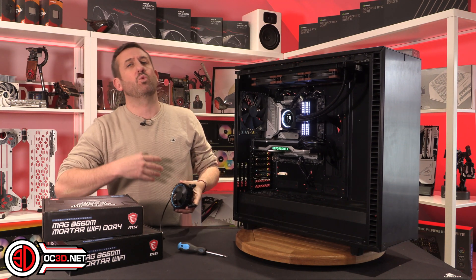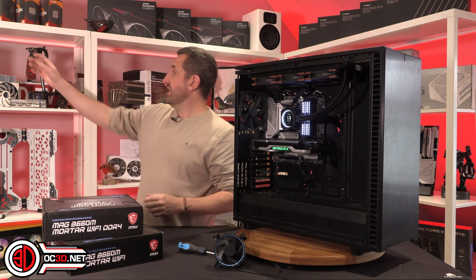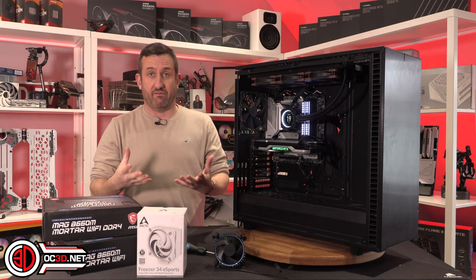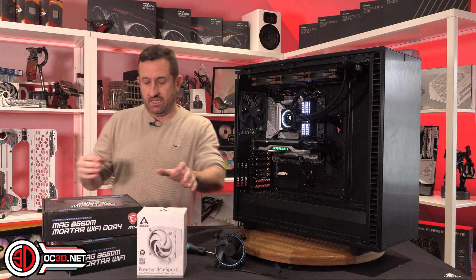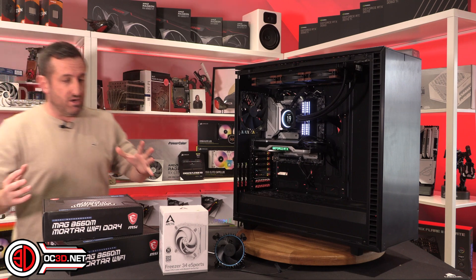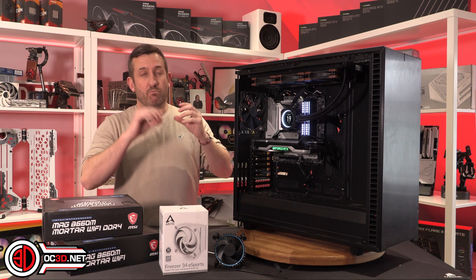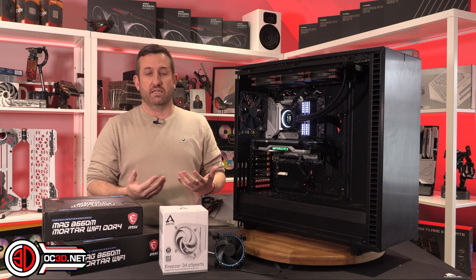But it wasn't the quietest thing. I would suggest that something like the Arctic cooler would be perfect as an entry-level cooler — you're going to get everything that you need from a cooler like that without breaking the bank. If you want to buy more expensive ones like Noctuas, you'll get slightly lower temperatures, but the most critical thing is going to be lower noise because the fans won't need to work so hard.